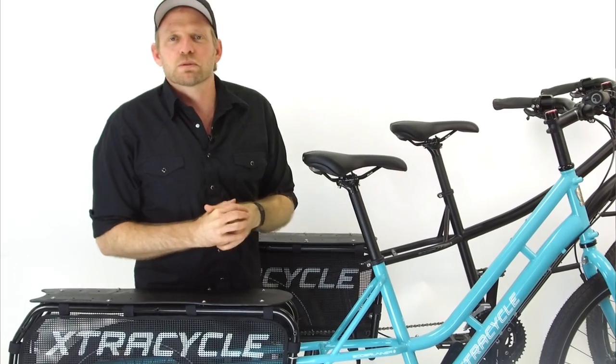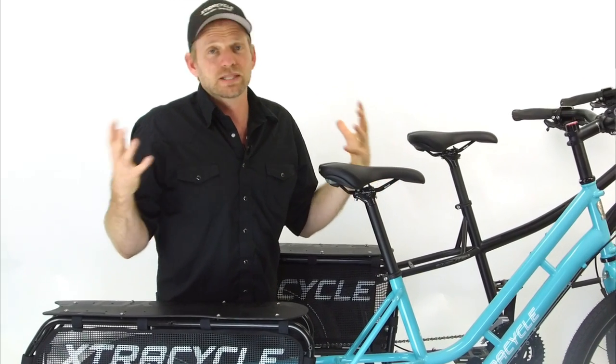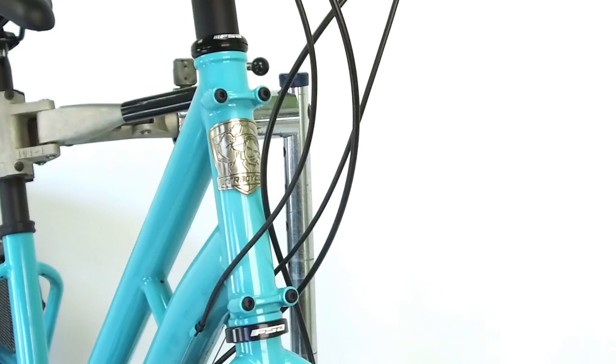Every bike comes with porter rack mounts, so if you decide to evolve your bike in that way, that's something that hasn't always been the case — but now all bikes have the porter rack mounts.